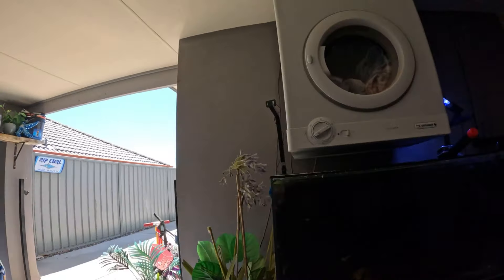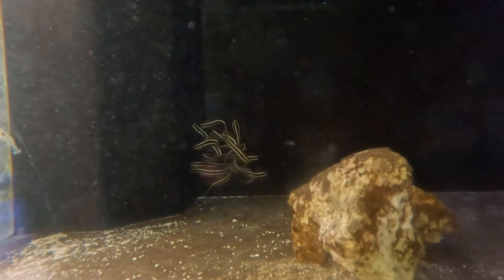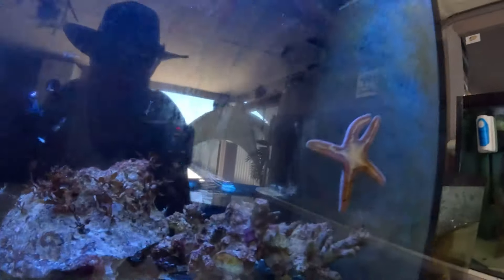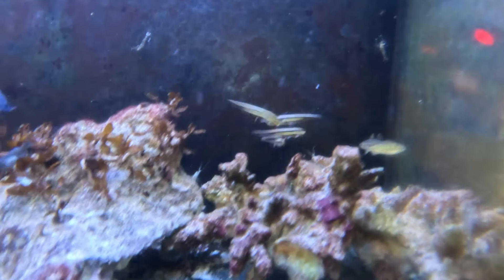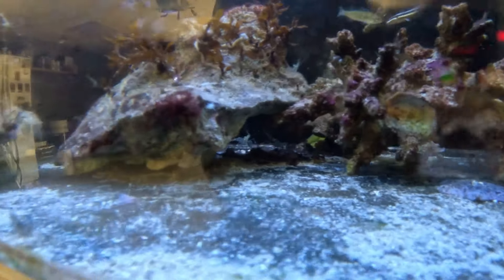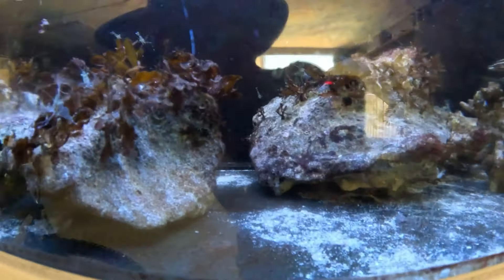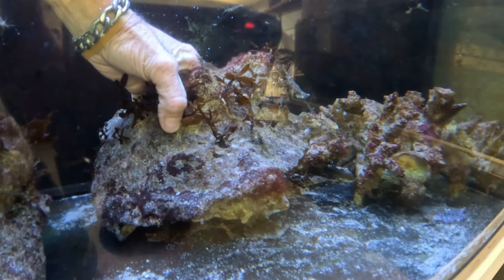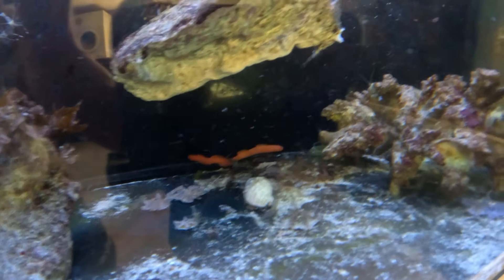We decided to put our catfish in here to quarantine. Once they've quarantined for a couple of weeks, we'll chuck them in the pond and see how they go. We put four in here as well, so we've got four in here with our orange eel — he lives under that rock. There he is!